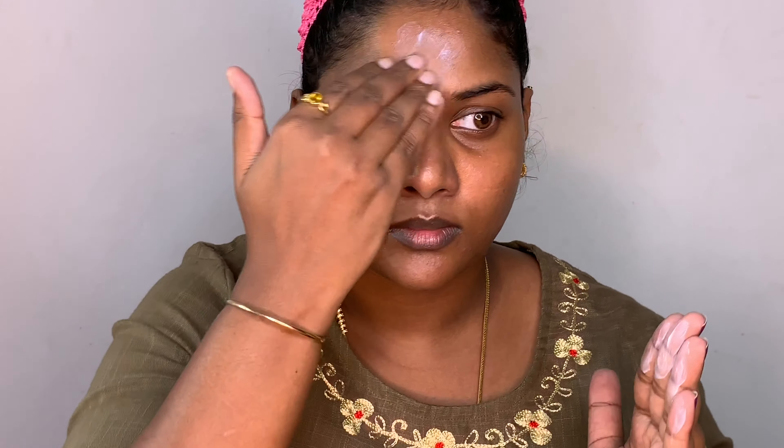Hey guys, welcome back to my channel, hope you're all doing good. After a long time I'm doing a voiceover video, hope you like it. To know how I created this look, then please keep on watching.